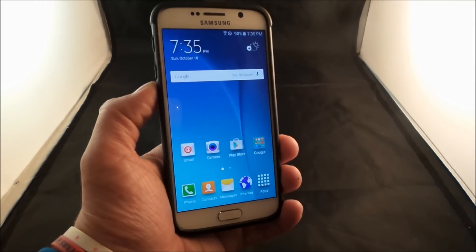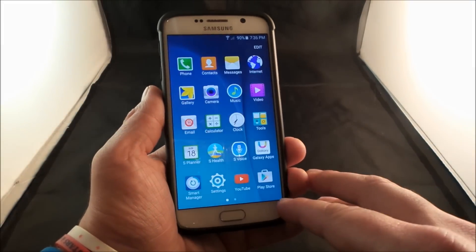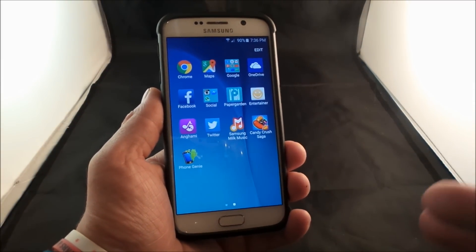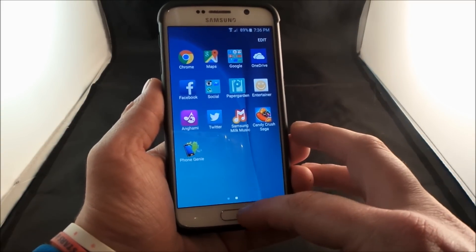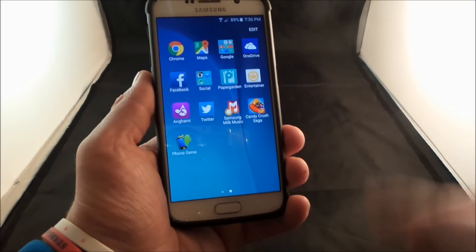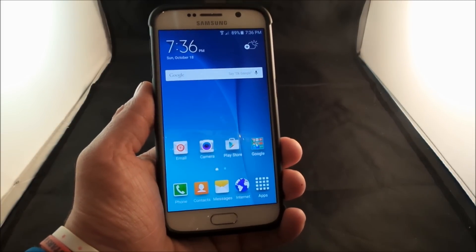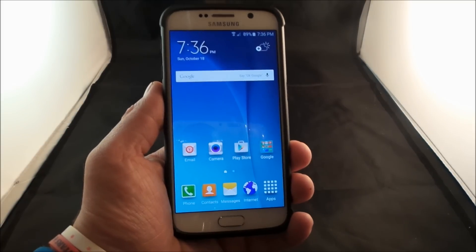The only thing that you will notice is that it will actually reset everything and actually log you out of every application. So I want you to know that before you do this, just be prepared that you will be signed out of Facebook, your Twitter, Samsung Milk Music, your Candy Crush, everything else — and so you would actually have to re-sign back in. But this allows you to make sure that you can diagnose your phone properly and you're not logged in to those third-party apps that could be giving you issues.